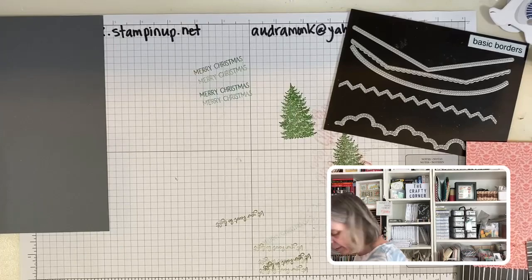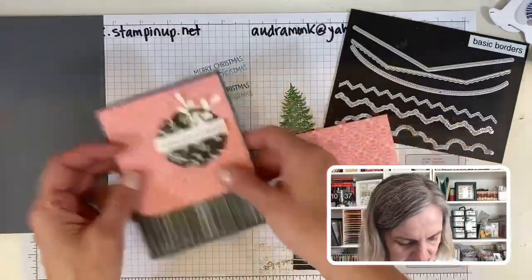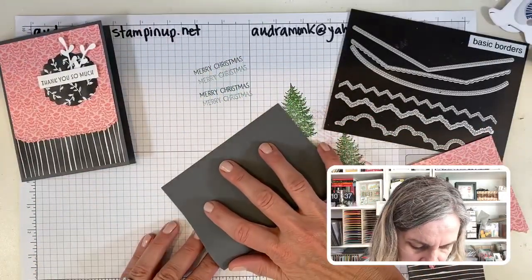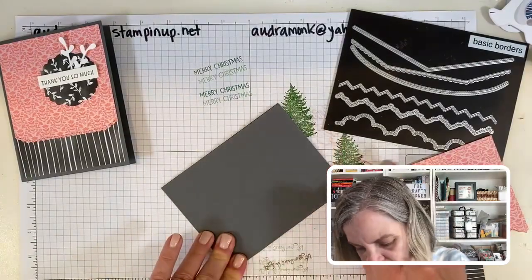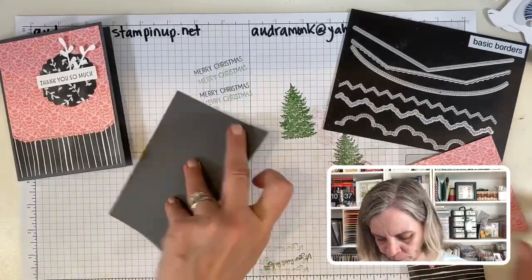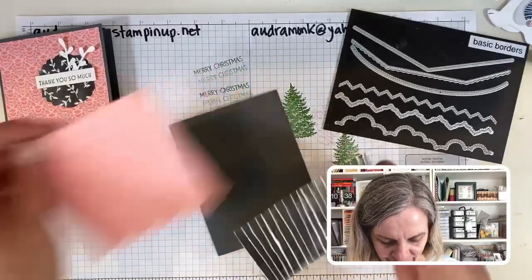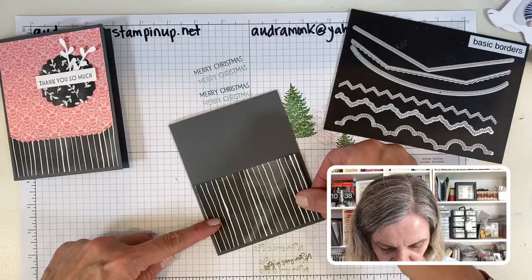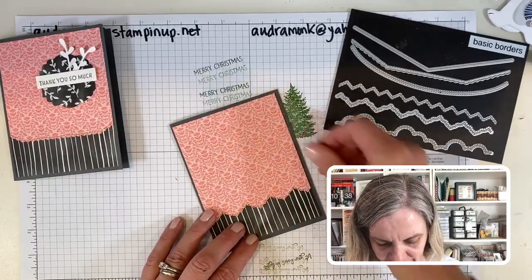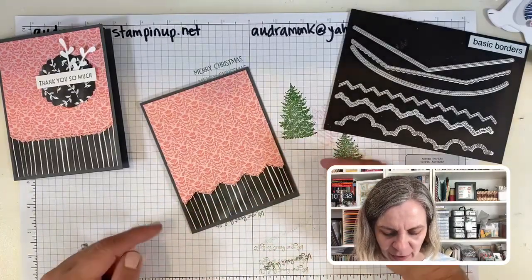I was like, oh my goodness, am I going to mess it up here on the video? We're going to put this aside so I don't lose it. Let's fold this in half. I think you could do this with a black base — I don't remember if the card I saw had gray or black, but I think either could work with this paper. Oh, I like this border better than the one I used on the first card. Isn't that pretty?